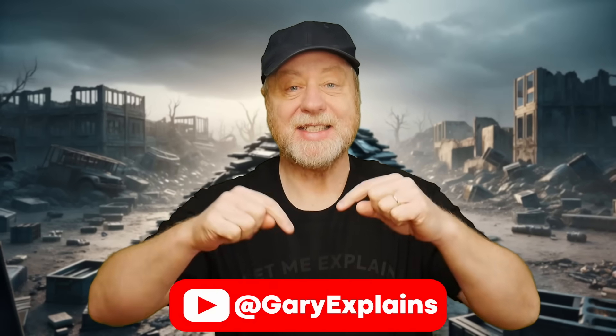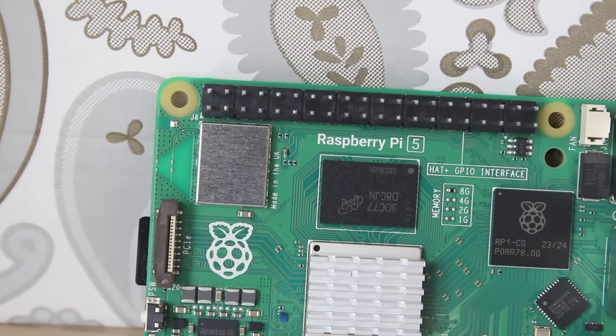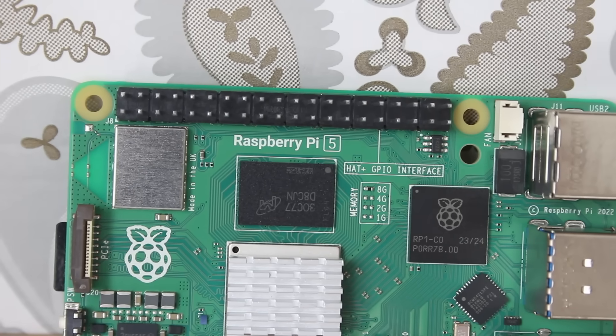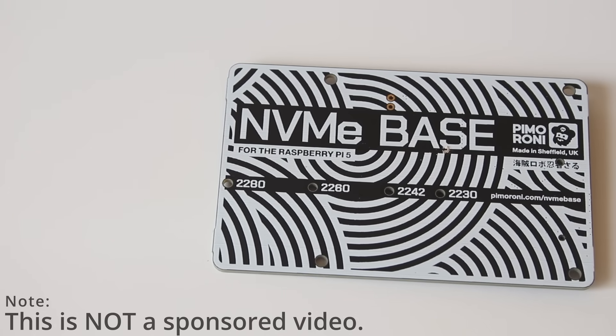Hey there, my name's Gary Sims and this is Gary Explains. One of the potential promises of the Raspberry Pi 5 was that it could be used with NVMe solid-state storage, an SSD with an M.2 form factor. That wasn't initially available when the Pi 5 came out. It's possible because the Pi 5 has a PCIe connector, and the official solutions from Raspberry Pi are still not available. However, there are some third-party ones — in particular today we're looking at the NVMe Base by Pimoroni.